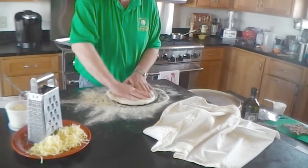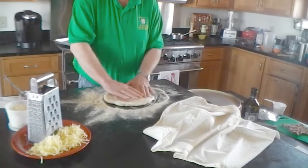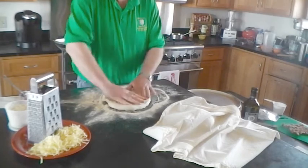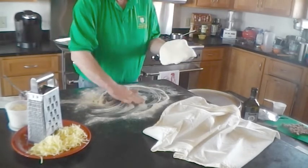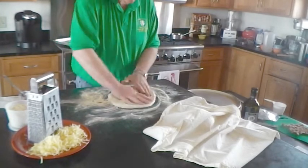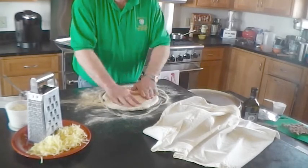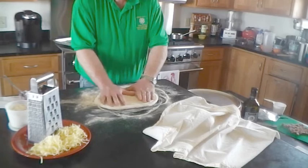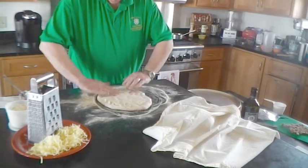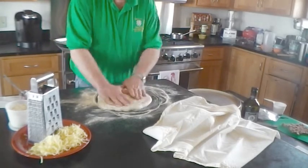We're just going to keep rotating and stretching the outside of the dough — not the whole pizza, just around the outside. If we need to, we can put some of our flour-semolina mixture in between and keep stretching and turning. I'm trying to keep it relatively round. Nothing magic about the round other than it looks nice, so if we get a place that's not very round, we can work that a little bit.